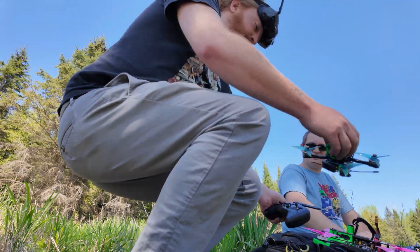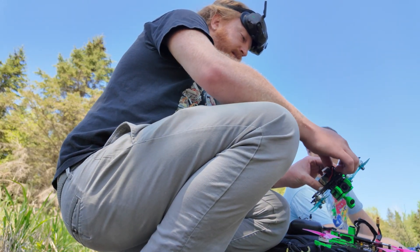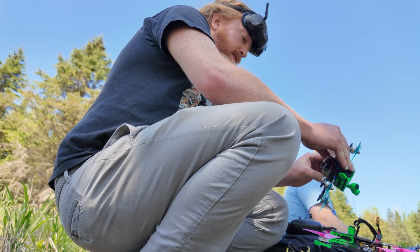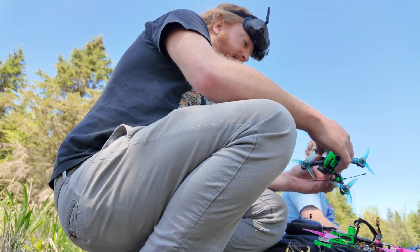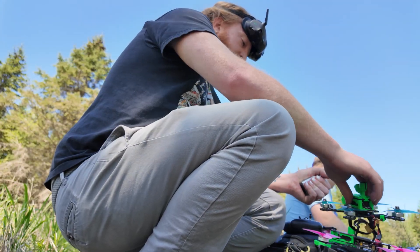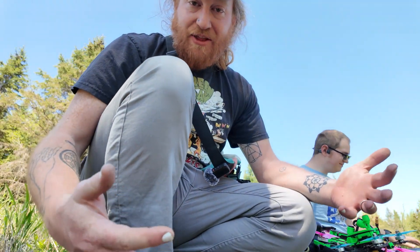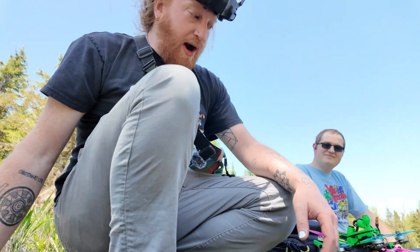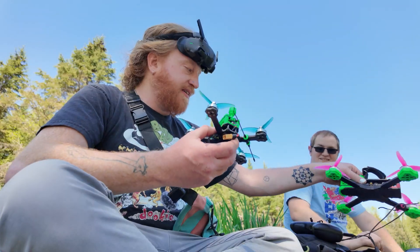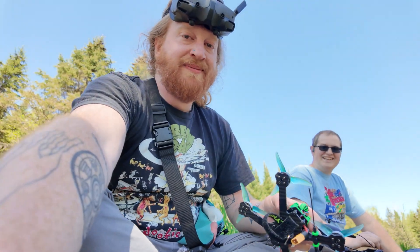I sort of wonder what it would be like to put a bigger 6s battery on it, because I know not everybody will be buying these really dinky 550 6s batteries. So that might be the next test. So there you have it — the maiden of the Guinea three and a half inch went incredibly well. I'm gonna put the fat batteries on here and see if it'll still — I'm gonna do that right now. That's what we're doing.